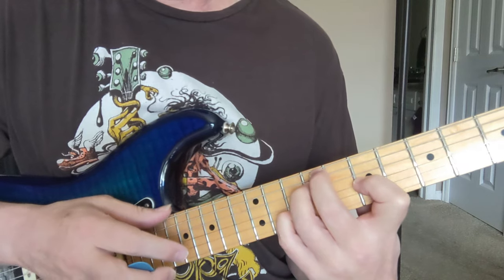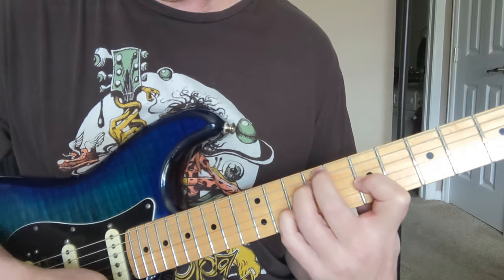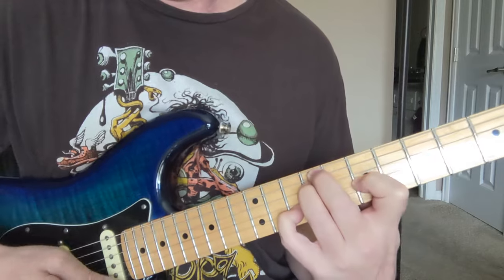Now this one we're going to mute the big E, but we're still going to hit all the rest of those other 5 strings. That's 9, 9, 7, 10, open.